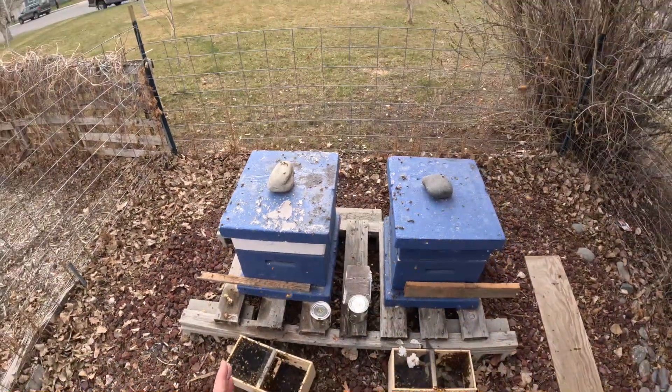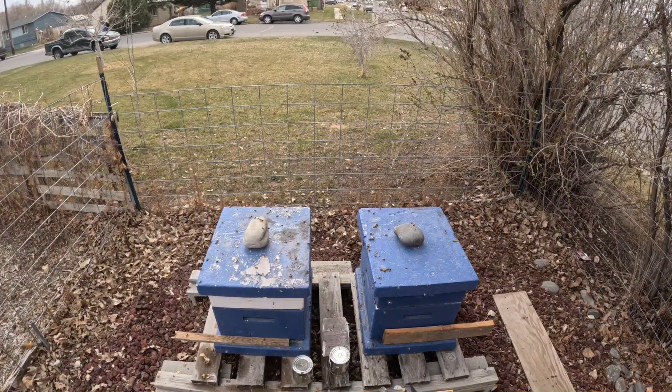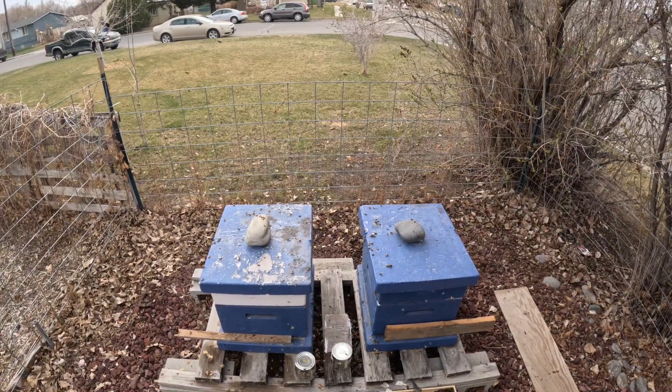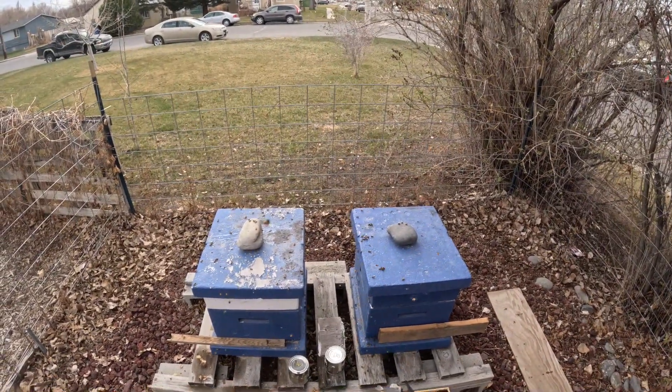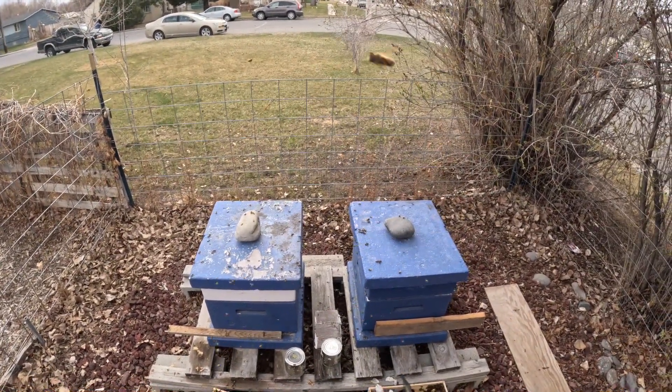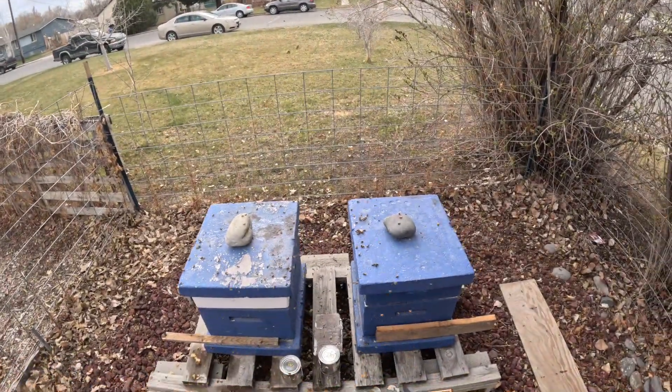And that's it. Now in a couple of days I'll come out and release the queens out of their cages, and they will start laying eggs and raising new bees. We'll get large populations in these hives that will hopefully produce lots of honey.